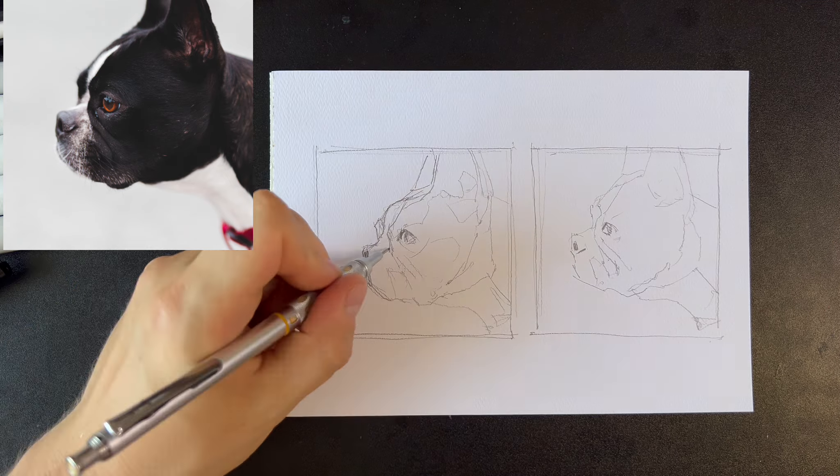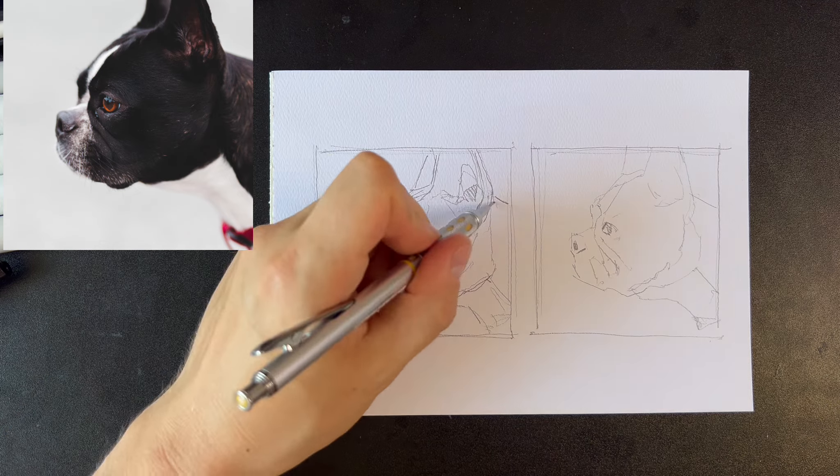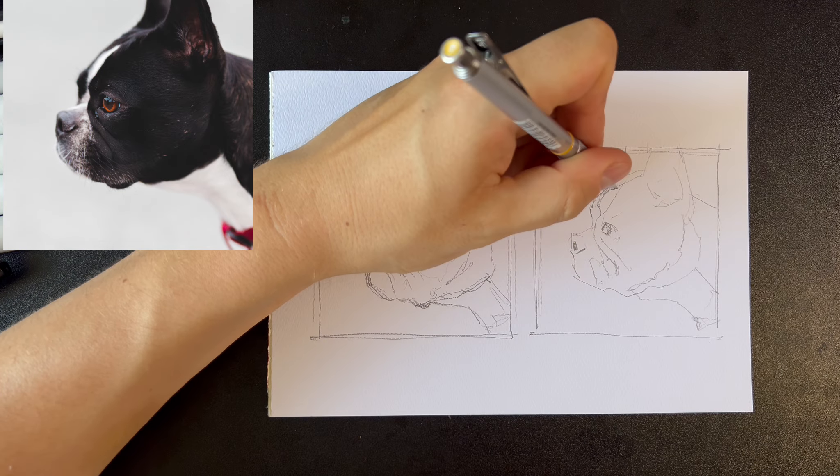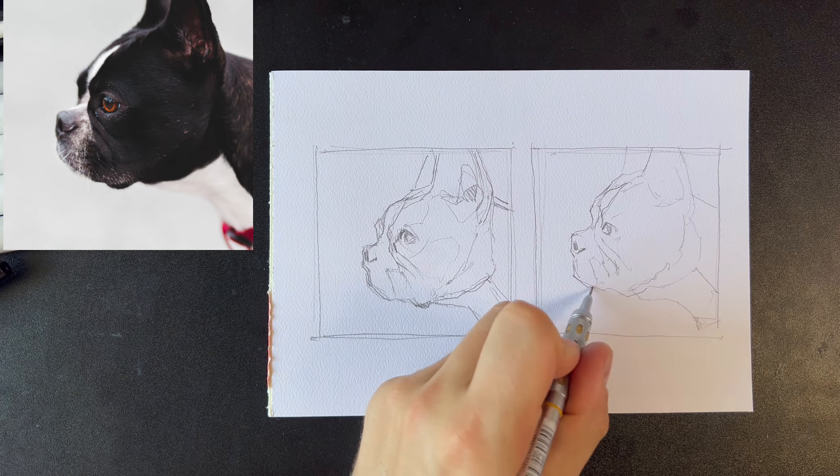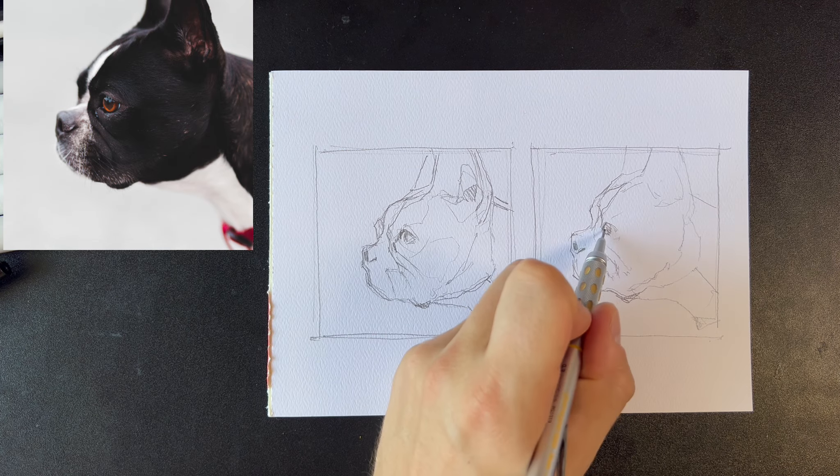After that it's just a matter of putting it all together in the final painting. I won't have to worry about finding the right color or value, since it will all be in the sketches.